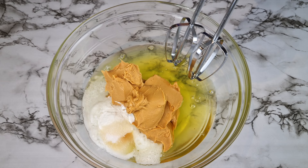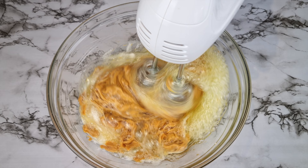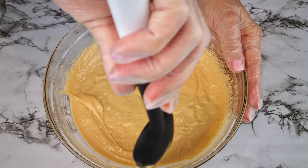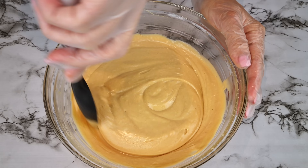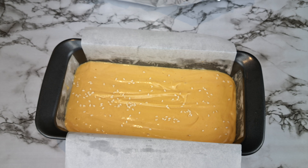Add all your ingredients to a bowl and whisk well until fully combined. Halfway through, go ahead and scrape the sides of the bowl so you get all of the batter smooth. When you're done whisking, give it a final stir with the spatula — this will knock out some of the air bubbles and you can also check whether the batter has any lumps.